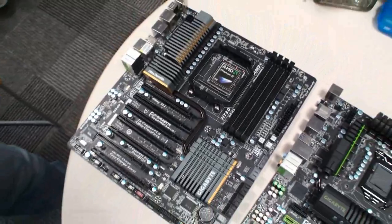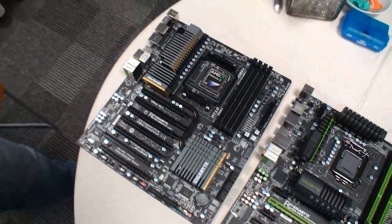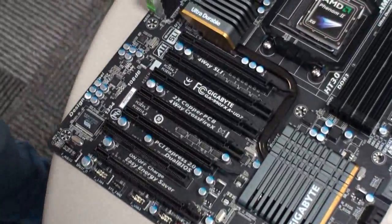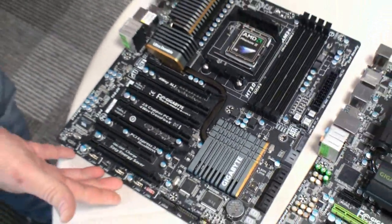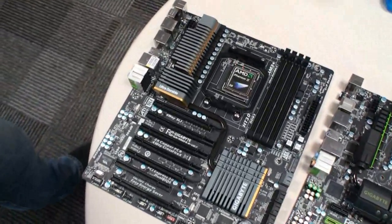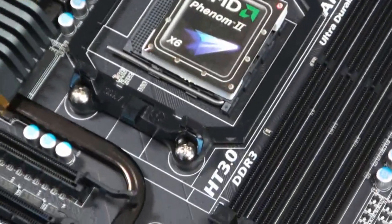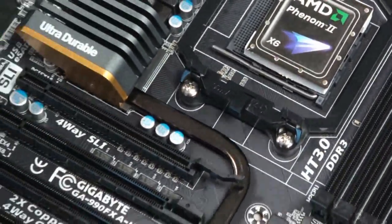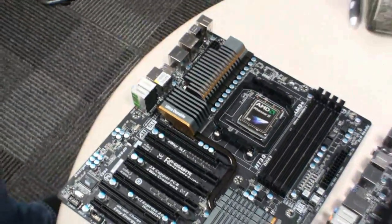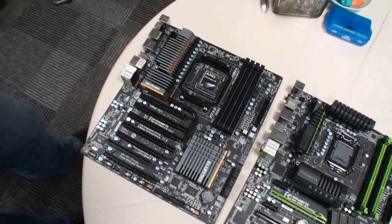This thing's a top of the range motherboard. It's got four-way SLI and Crossfire capability, but we've now actually made it into an ATX form factor, which is a huge plus, and it's already getting an extreme amount of attention online. It seems to be a popular board. We've changed the color scheme, so we're going with the matte black PCB as well, and that's another addition to the AMD range of boards.